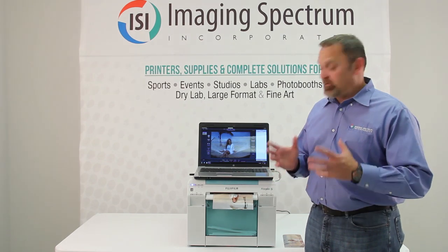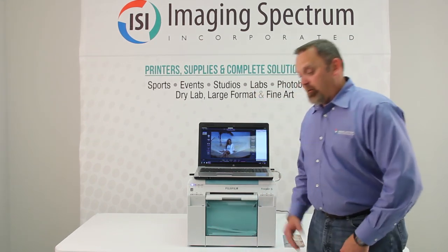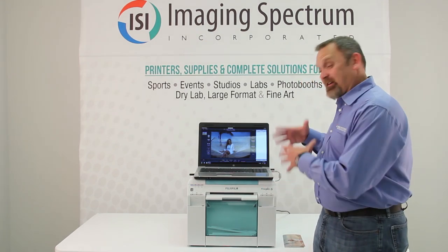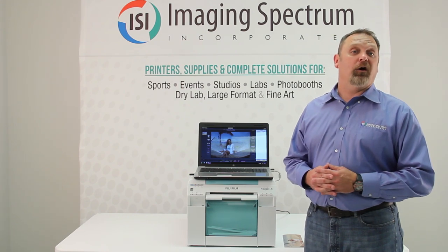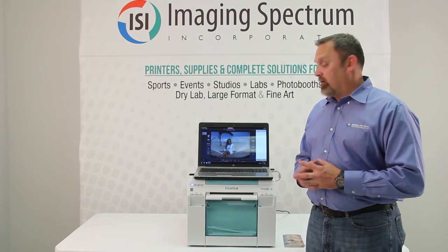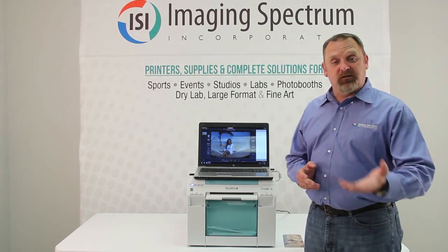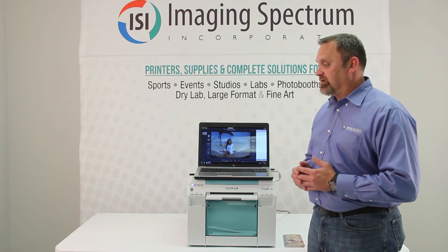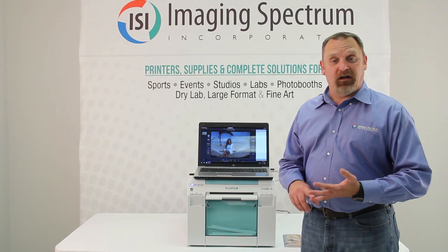The quality is exceptional and equivalent to traditional lab prints. This printer is now available — give us a call at 1-800-342-9294 or visit ImagingSpectrum.com, where you can look at cost per print, how many prints are on each roll, paper size, and all that.